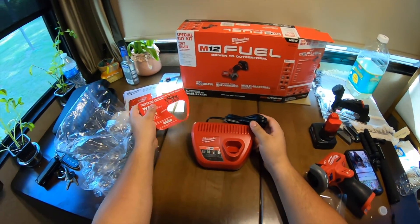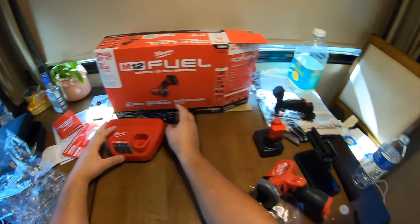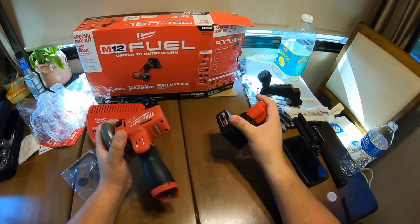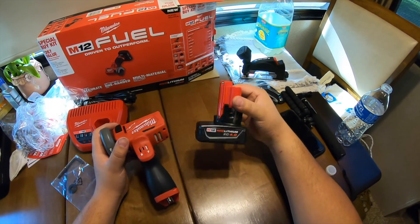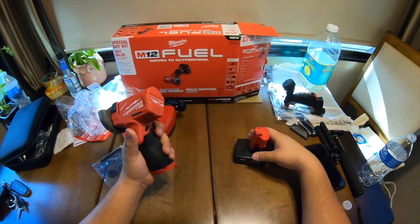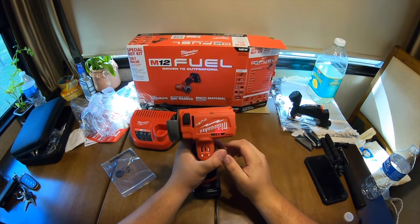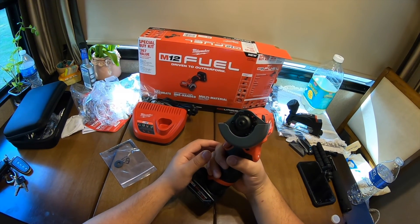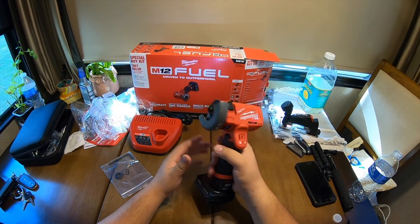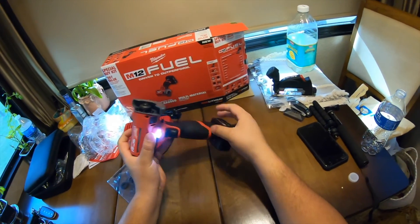You get a charger that fits one battery at a time, which is fine. With these batteries you can check how much charge you have remaining right on the battery itself. Let's put it in - this is reverse and this is forward.